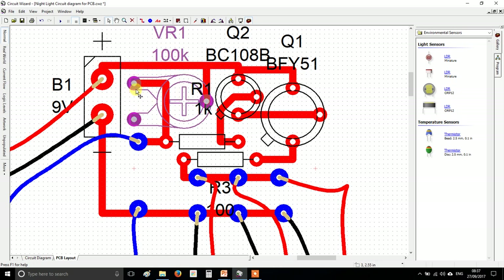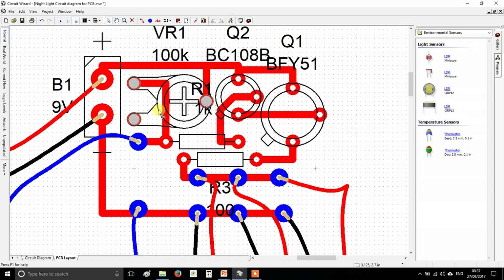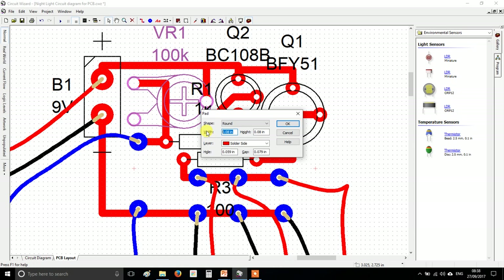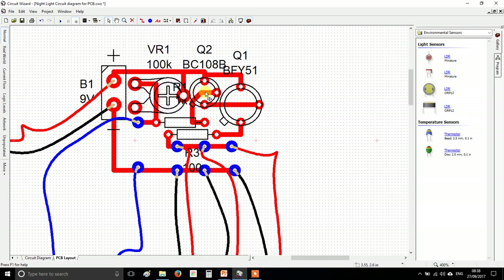Now the potentiometer — this is something specific to my school, but the type we buy actually has bigger legs than the Circuit Wizard version. The legs are too big to fit in the holes we'd normally drill. Normally we drill a one millimeter hole, but we need to make a one and a half millimeter hole just for this component. Right-click it, go to pads, and set the hole size to 1.5mm.